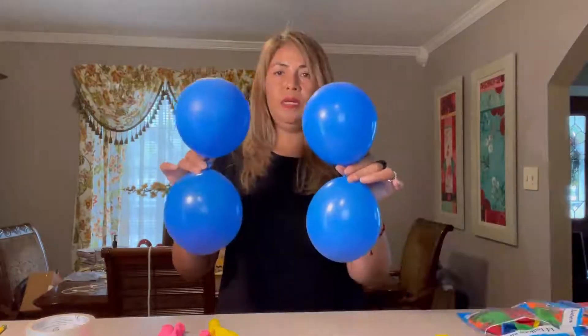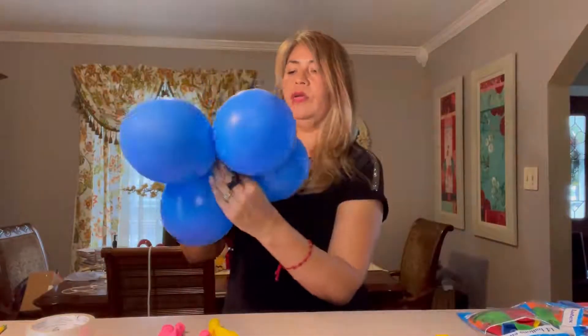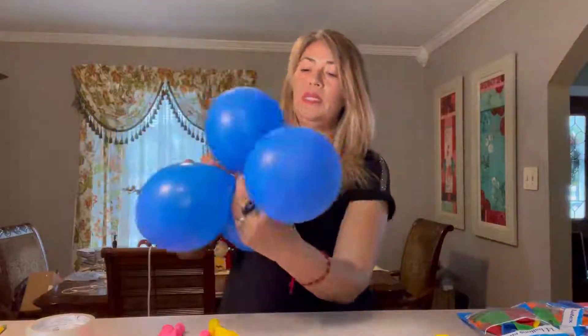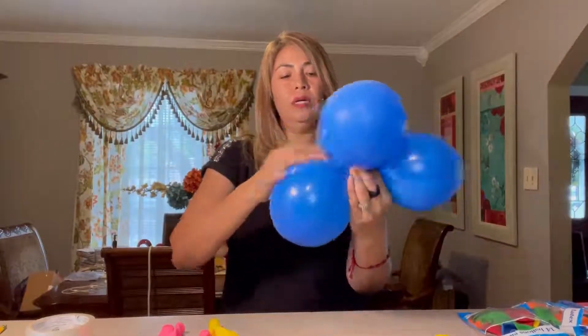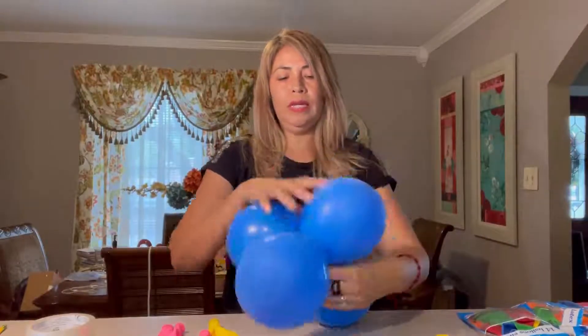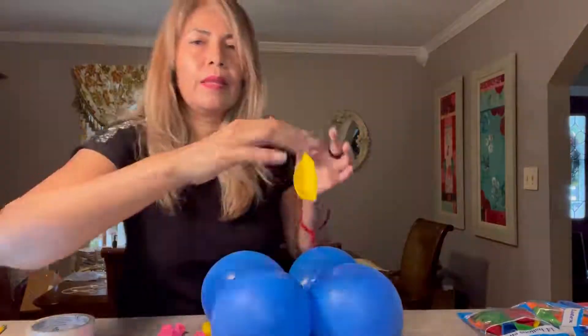Now we put the two pairs together and twist the opposite balloons so they lock together, then twist the other pair of balloons the same way so they tie up like this. Now I'm going to blow up the center balloon, but I want to make it smaller than the blue petals.